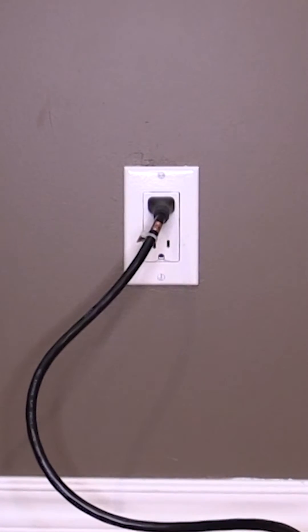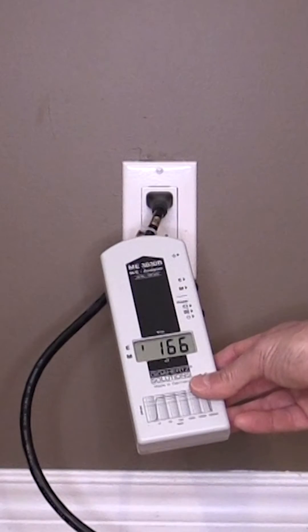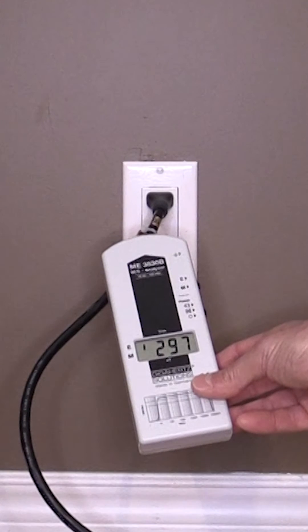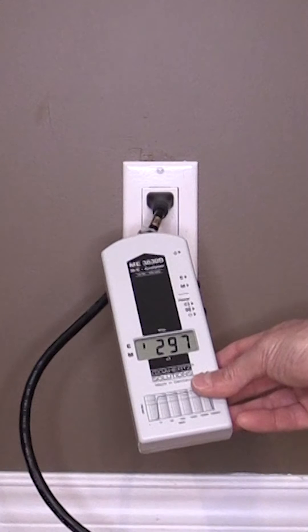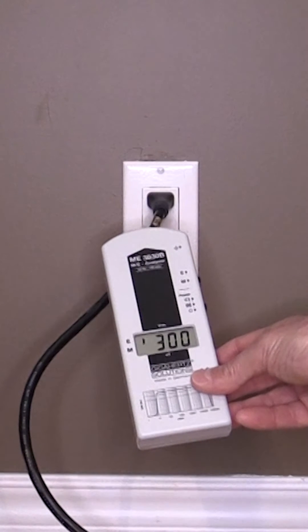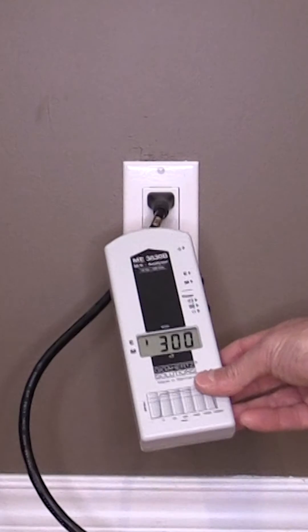Now let's get started on shielding our power cords. To start, we will be measuring our AC electric field exposure prior to shielding this power cord. As you can see, the EMF radiation emitting from this cord is currently measuring up to 300 volts per meter.